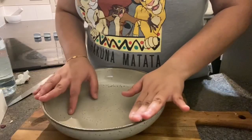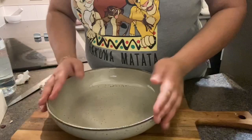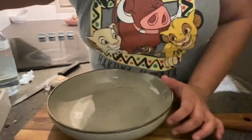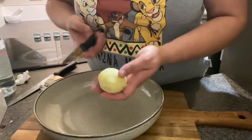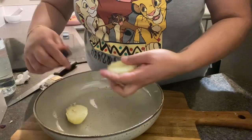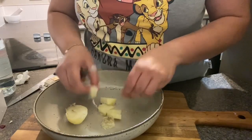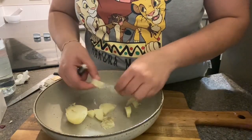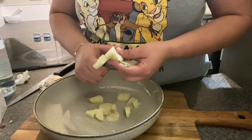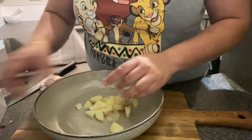Now let's get started on our second salad. Traditionally, potato salad is just boiled potatoes, egg, and mayonnaise — but we're going to make it a bit more colorful, because who doesn't like color! I'm going to take boiled potatoes and cut them into pieces like this, then separate them.